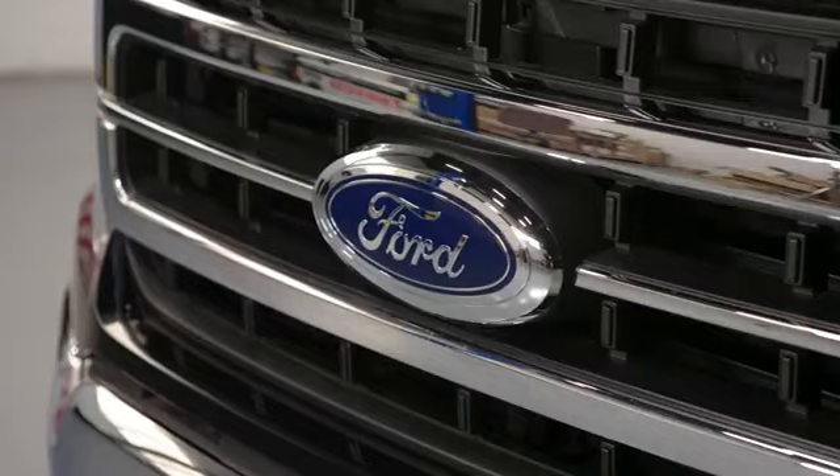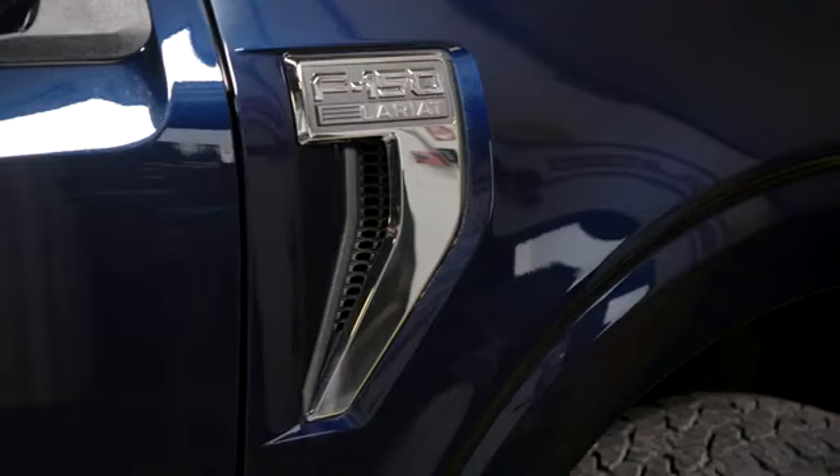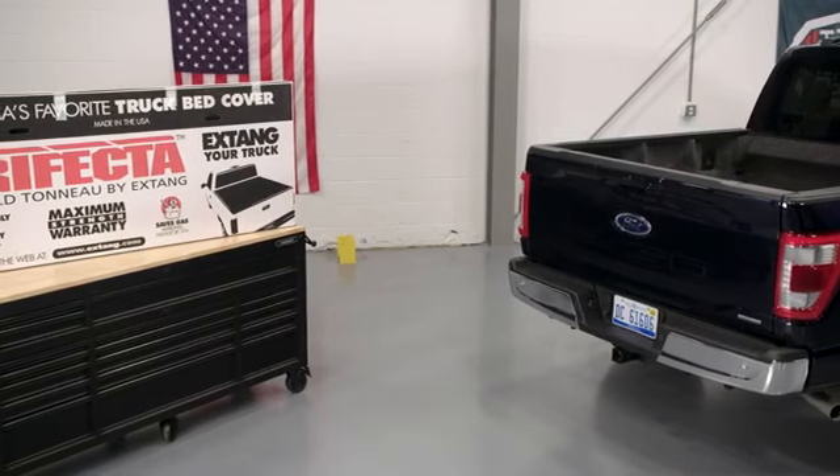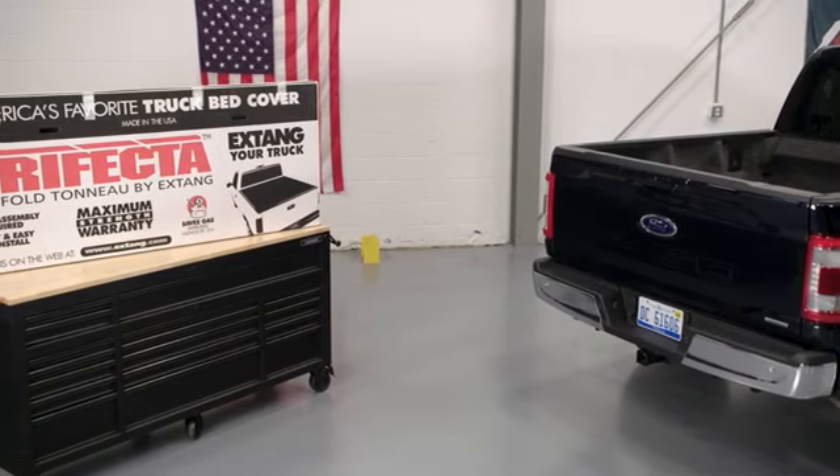We're installing the cover on our 2021 Ford F-150 pickup. Although similar, the installation may vary slightly on other models. Be sure to check with your application specific installation guide for details.